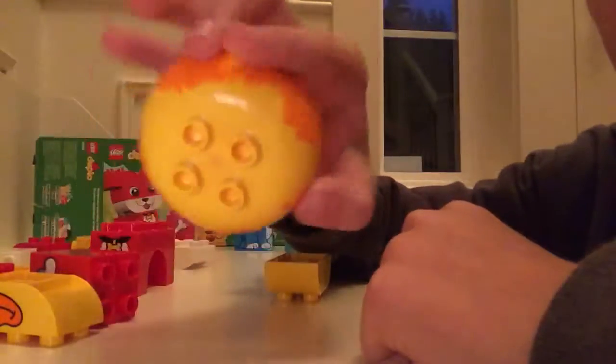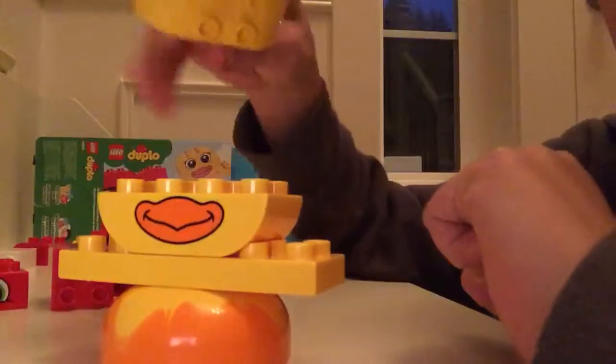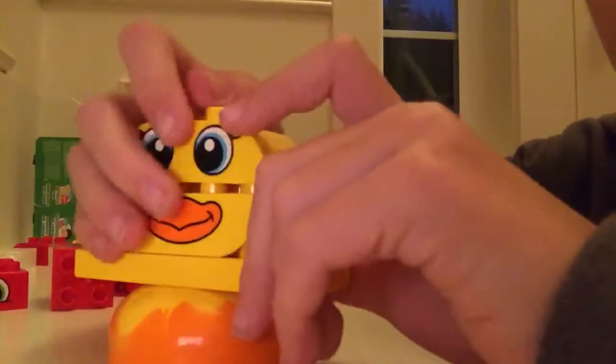Next up is the duck. This is a cool piece — it's like orange and yellow. So then we add this onto there. Those are wings. Mouth. And then the head.